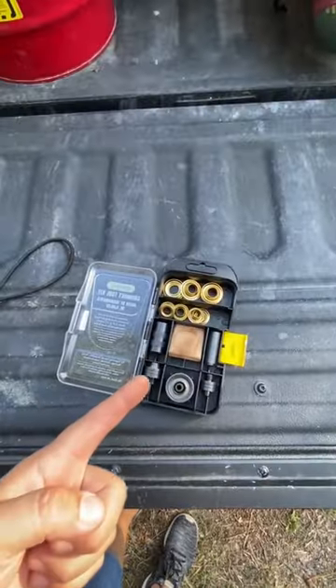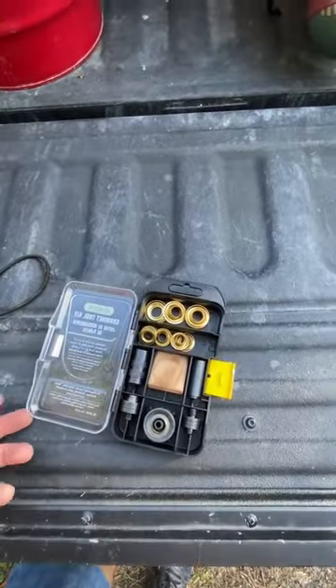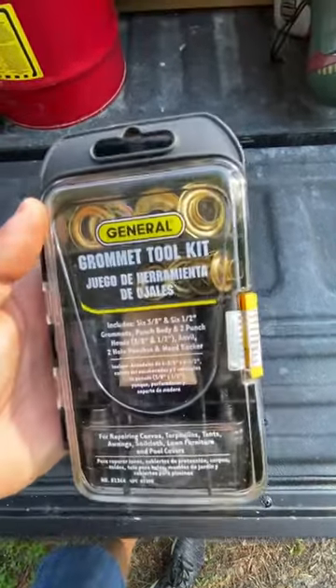Good as new — took about five minutes. The General grommet tool repair kit comes in different sizes, about 10 bucks. Really nice, check it out.